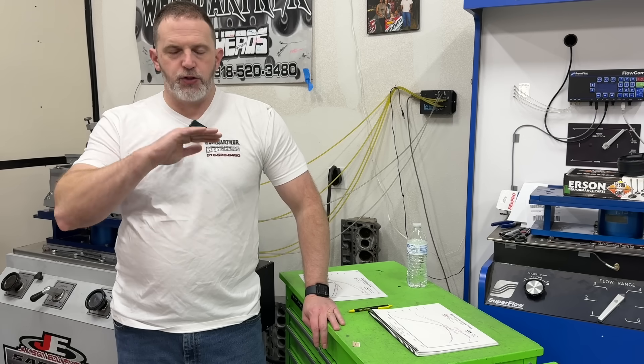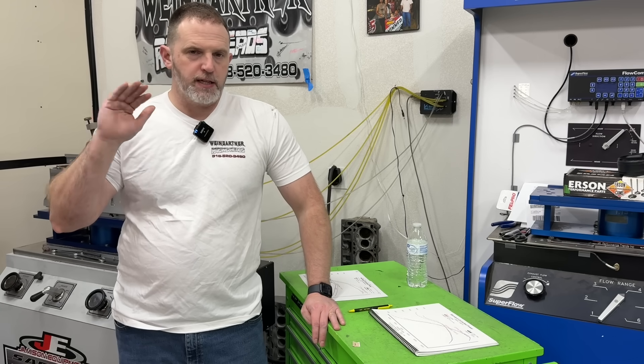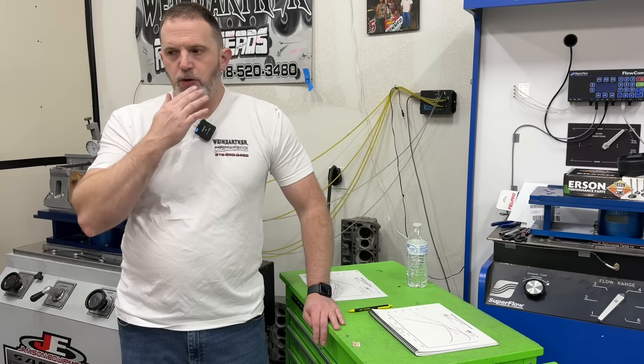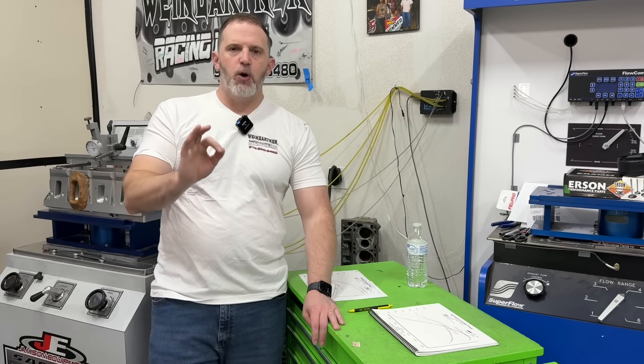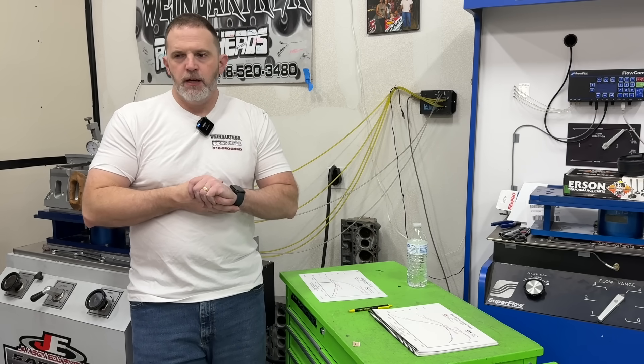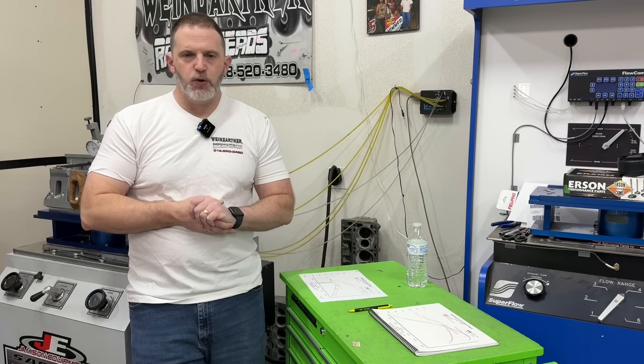Also, looking at the oil pressure itself — the pressures and the consistency of it — world of difference. I think the majority of people miss out on oil pans and how important that is, especially since most 90% of you are running wet sump.